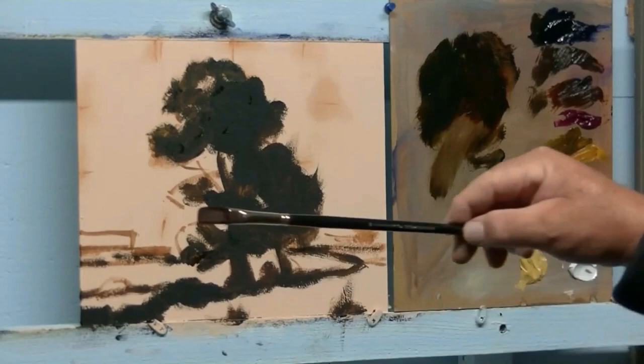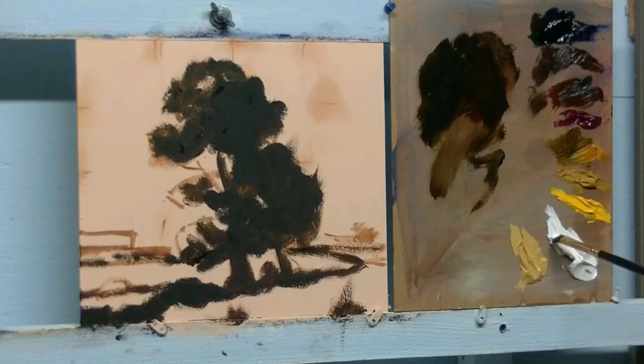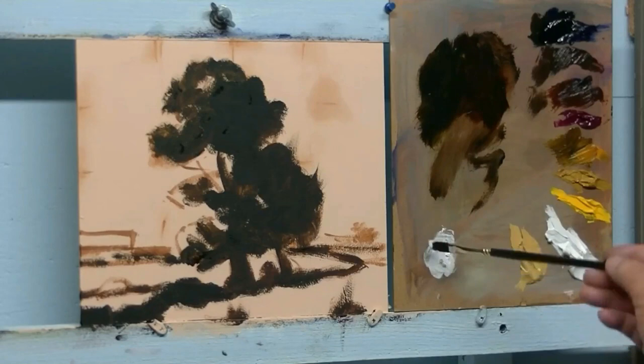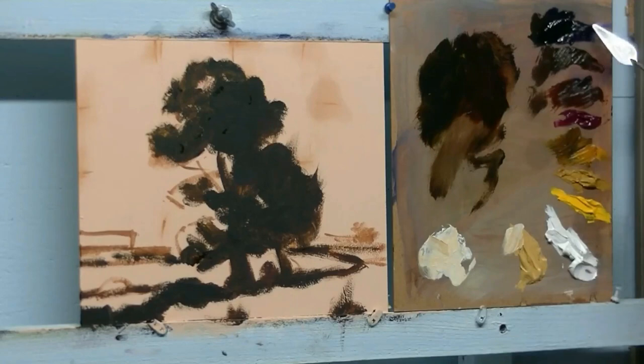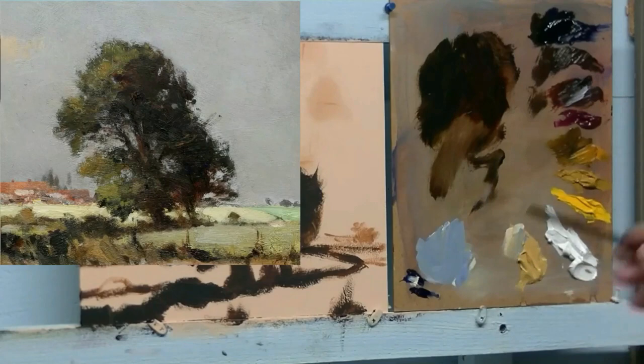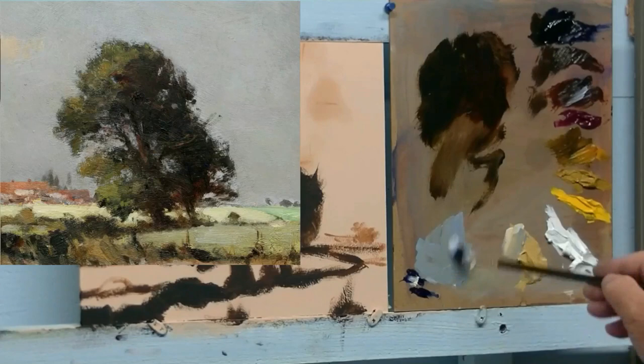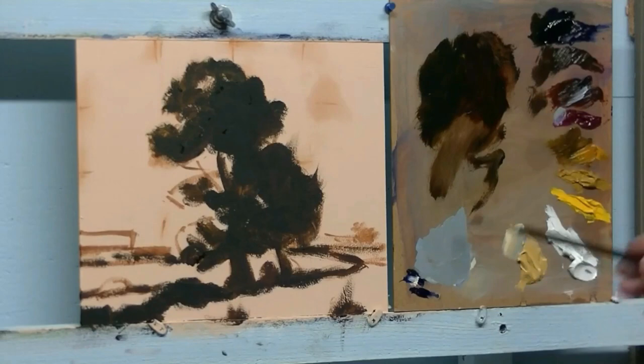Now with the flat brush number 8 I am going to get the colour ready for the sky. We can see in the picture the sky is quite grey. I will start with white, adding some Naples yellow - you can use yellow ochre at that stage - and then I will add ultramarine blue. In the picture it is quite grey so I will add a bit of red oxide which will grey down my colour there. That combination works quite well to have a warm grey.